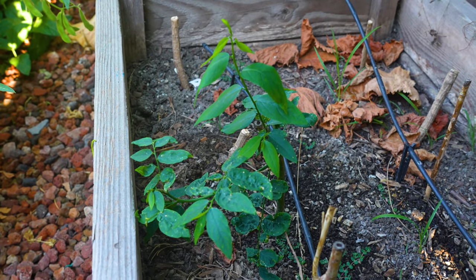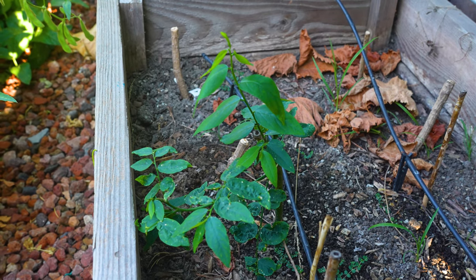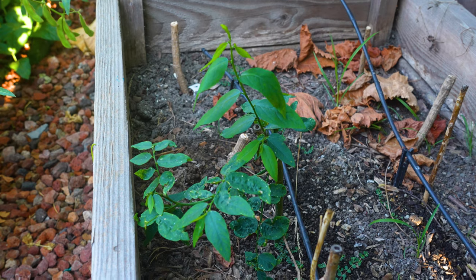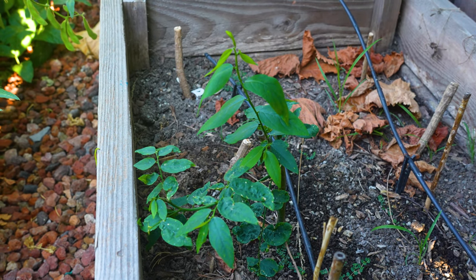Before I forget, this is a plant called katak. We usually eat the tender leaves, but we can't eat too much of it because it can be poisonous. Very interesting plant.